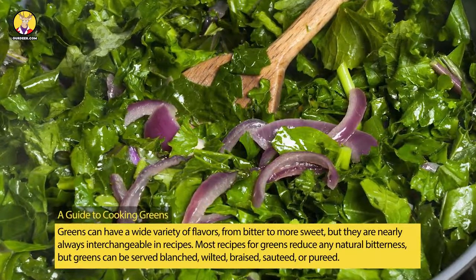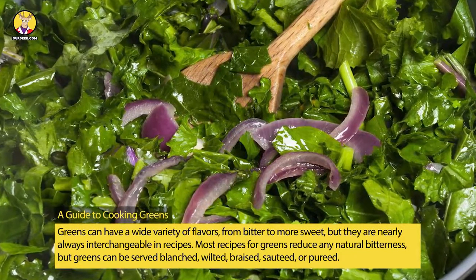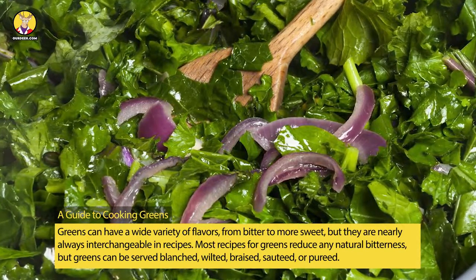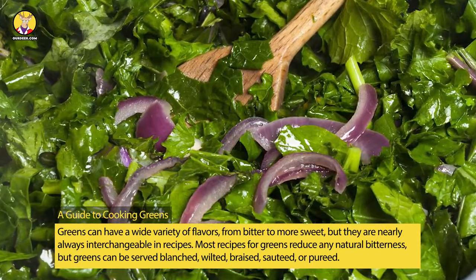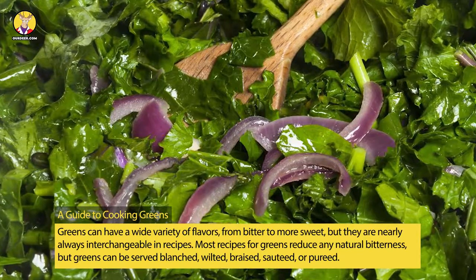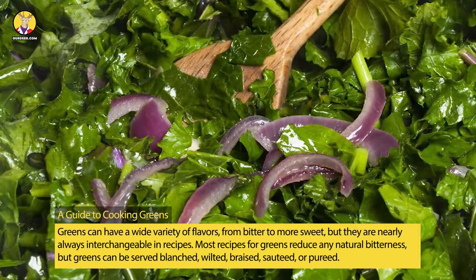Greens can have a wide variety of flavors, from bitter to more sweet, but they are nearly always interchangeable in recipes. Most recipes for greens reduce any natural bitterness, but greens can be served blanched, wilted, braised, sautéed, or pureed.